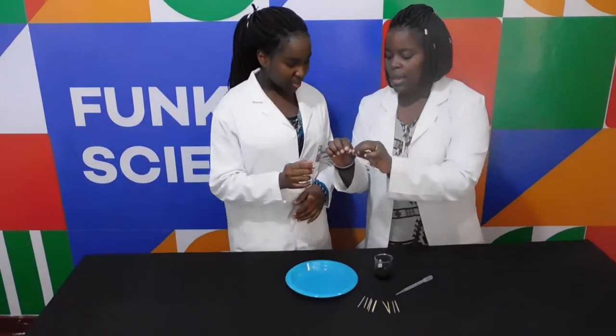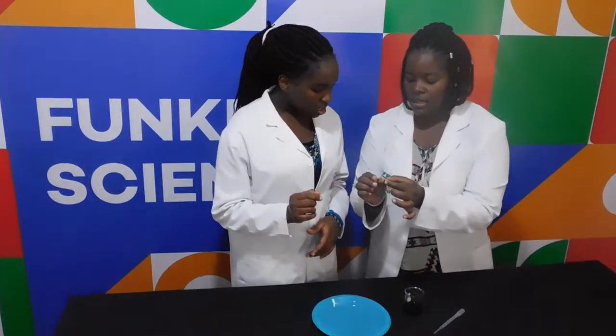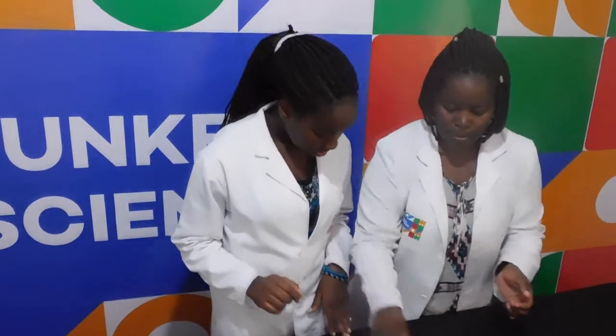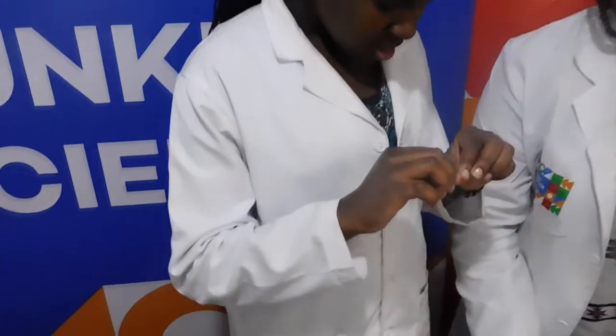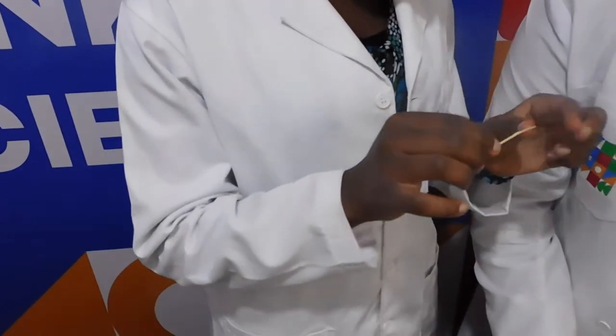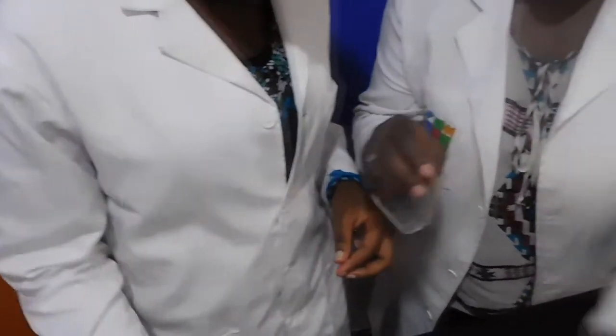So first, take a toothpick and see how I'm going to snap it in the middle — like that. So I want you to snap the toothpick like that, in the middle. And don't break it completely. Let me show you with this one now.